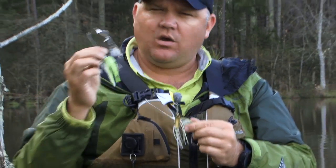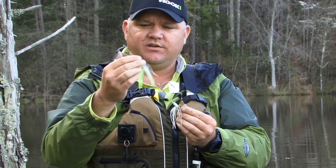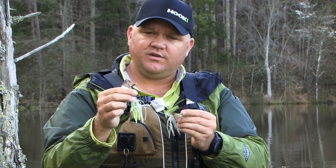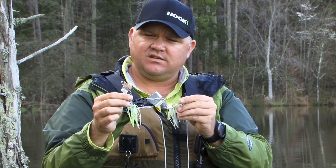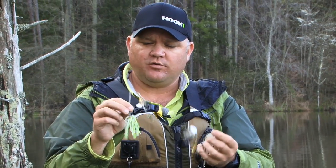Depending on what the surface disturbance is like — whether it's slick, whether it's choppy, whether it's drizzling — you can play with the different blade size, you can play with the different head colors and skirt color combinations. You can even double the skirts up, or thread a soft plastic shad body or swimbait body onto the hook to give it a little bit more of a baitfish profile.